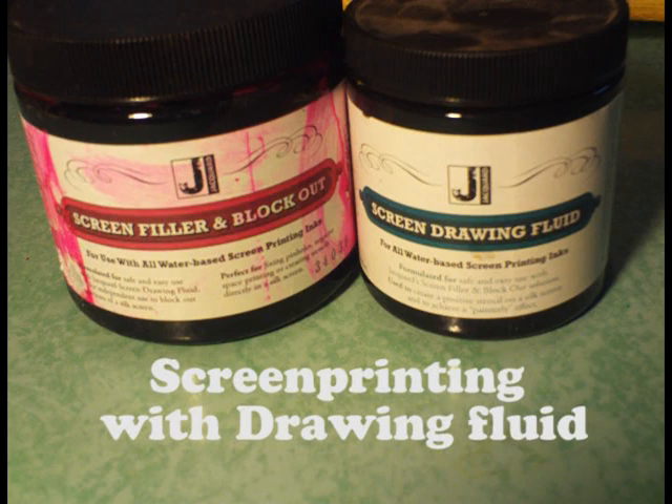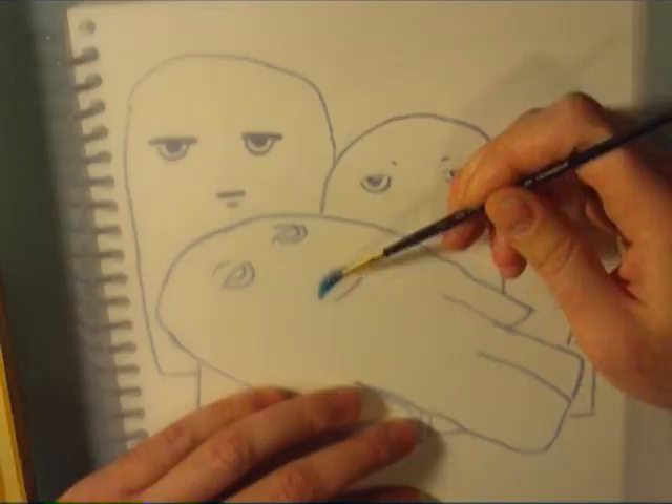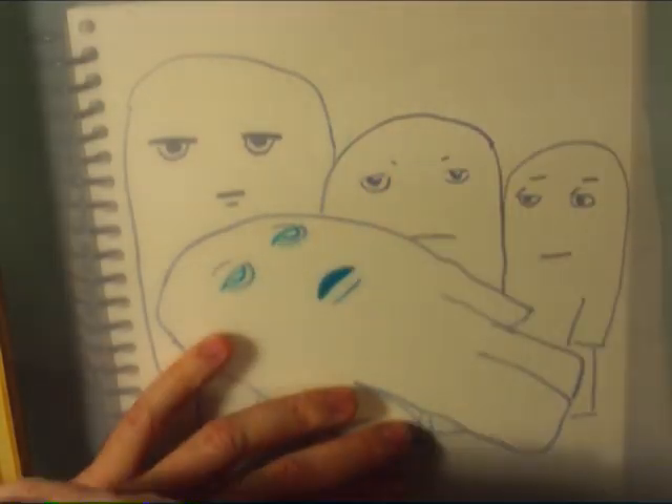Using drawing fluid and filler and block out is a little easier than using photo emulsion. It takes longer but you can correct your mistakes too.